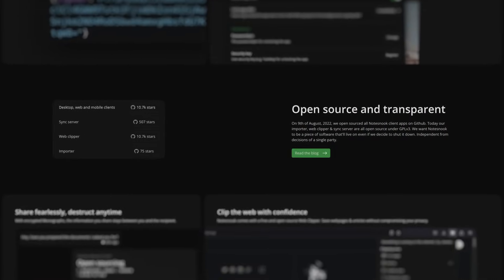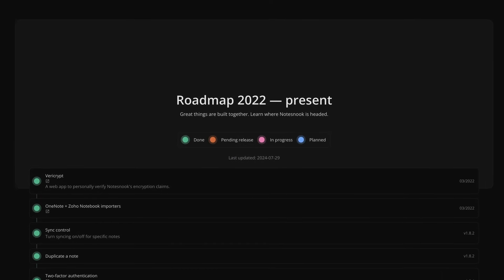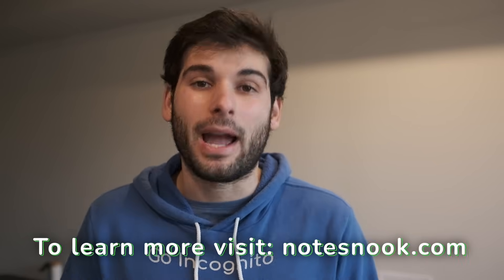They develop everything publicly, as it's all open source, and you can track the roadmap and keep up with all the newest stuff. Check out Notesnook down in the description — they're a fantastic service and they're free to try. Thank you Notesnook for sponsoring our content, and now back to the review.